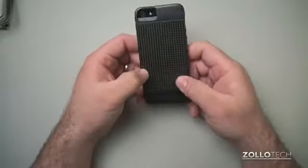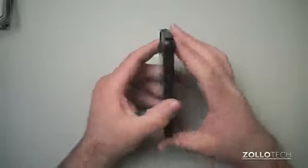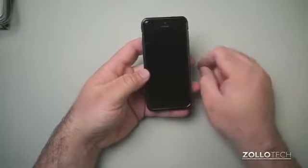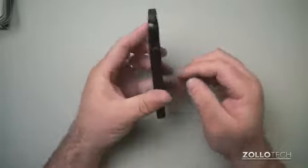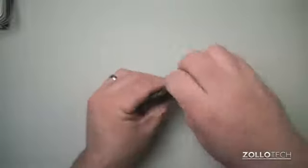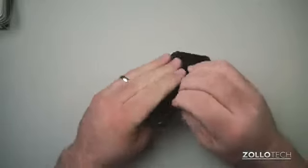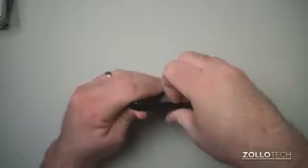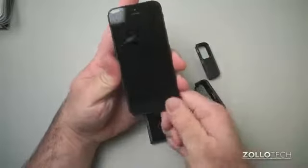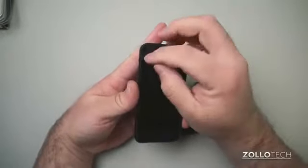They've got an interchangeable case system going, and I do like the carbon fiber back — it looks just like real carbon fiber. The interchangeable design is nice if you want to swap between white and black or different colors, and you have your screen protector protecting the front. It looks pretty good overall, it's thin, and it's interchangeable — something different you don't see every day. However, I really don't like how tight it fits. It takes an incredible amount of force to pop it off, and you feel like you're going to break your phone just trying to remove it.